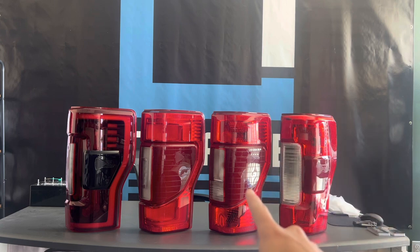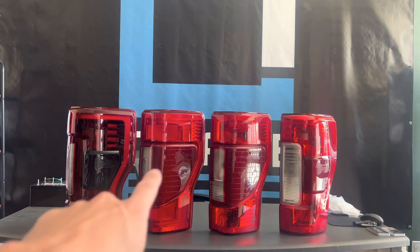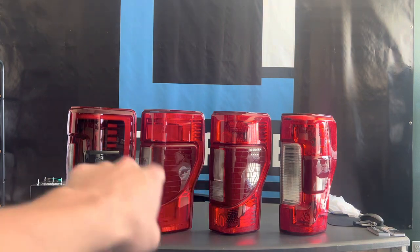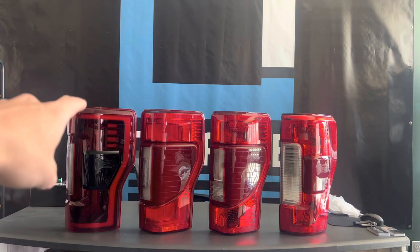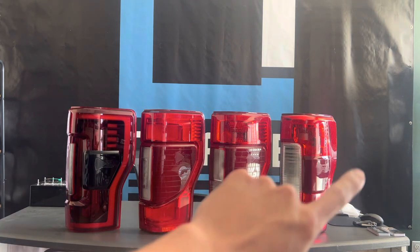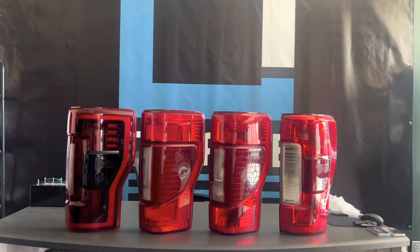We have a 20-22 Halogen with Bliss taillight. You can see their shape is a little bit different. Here we have a full OEM LED, same blind spot and stuff, but you have the running lights and full LED brake lights. And on the left we have the Morimoto taillights, which fit all of these, even the base models.